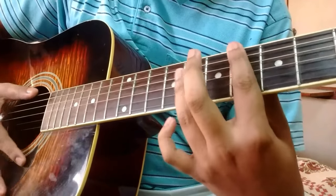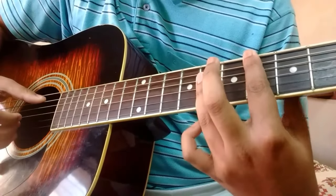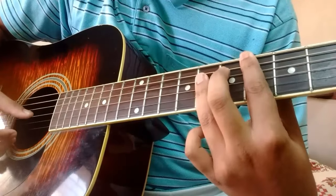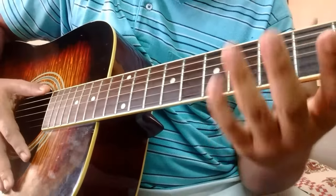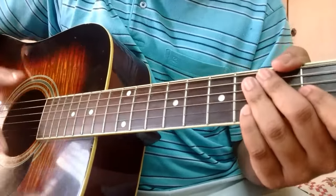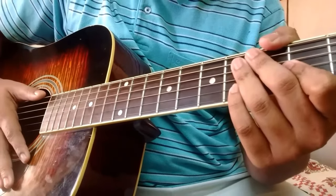For the third chord, the E flat, it changes a bit. So it's just A, D, and G. That's played twice. So there you go, that's pretty much the finger picking part.